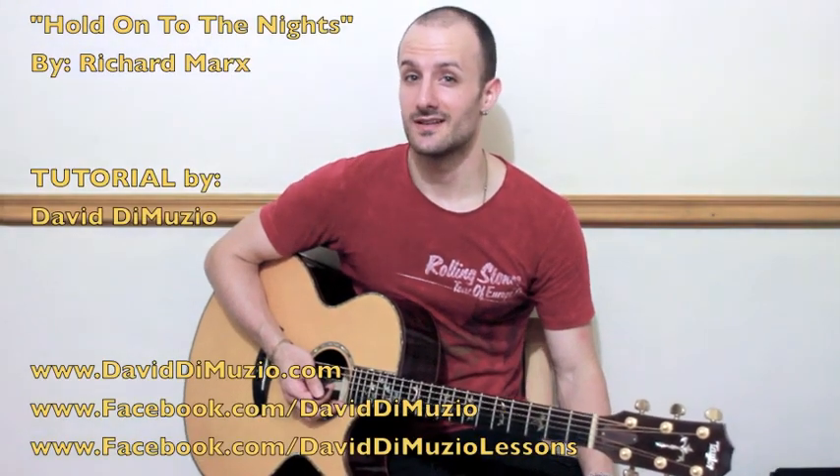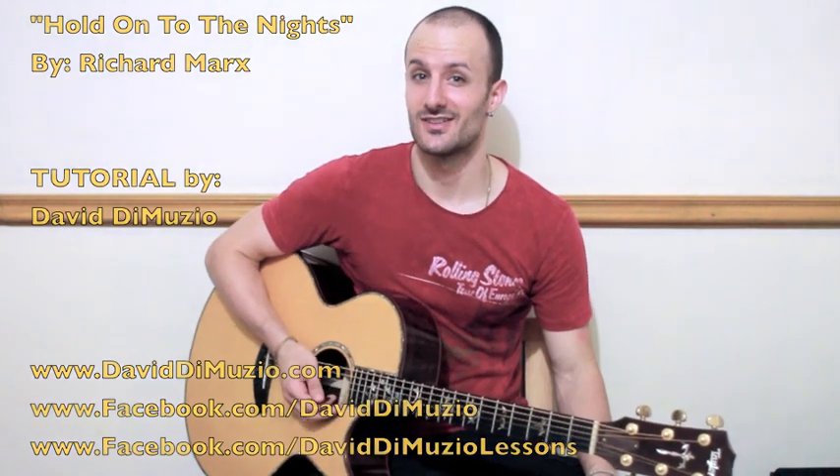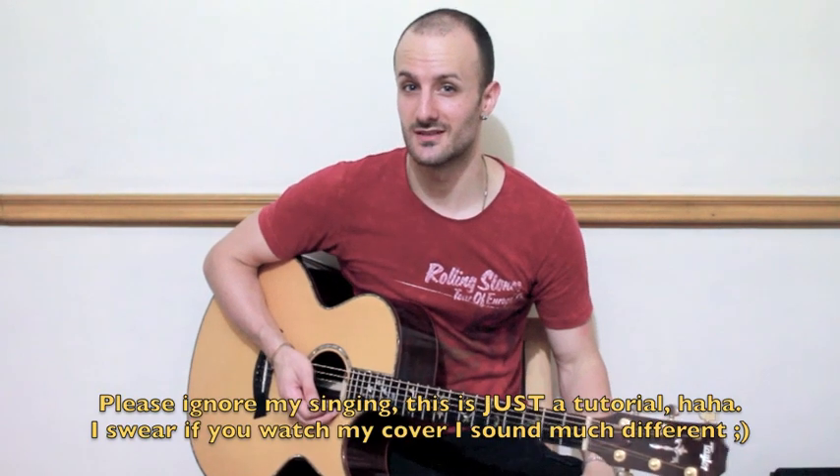Hey guys, my name is David DiMuzio and I did a cover of the song 'Hold On To The Nights' by Richard Marx. This is how to play the song on acoustic guitar. I think this is pretty much the exact same way that Richard Marx plays the song.